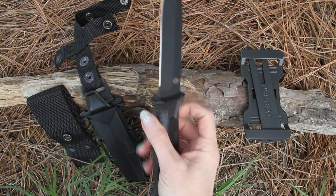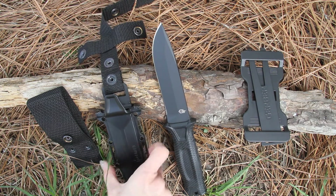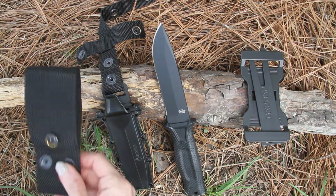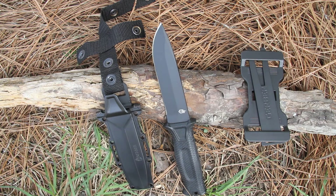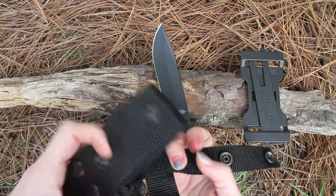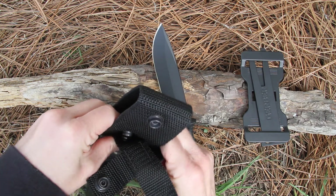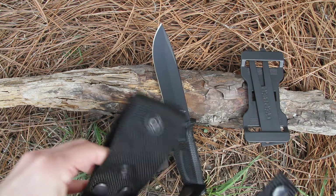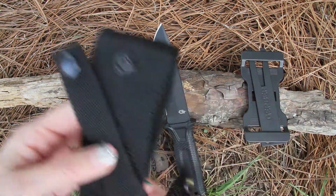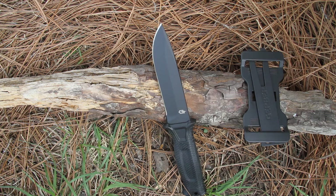It's a classic fixed blade with brute strength and a revolutionary sheath system. This multi-mount snap-together sheath is a first of its kind, ready for the different things you will put it to. This is the Strong Arm, model 30-001038.